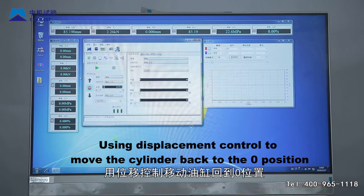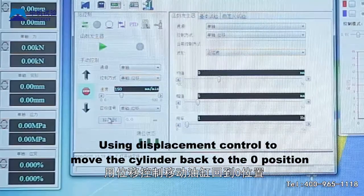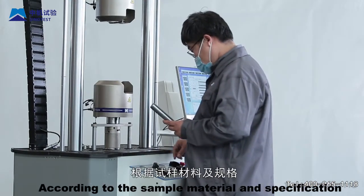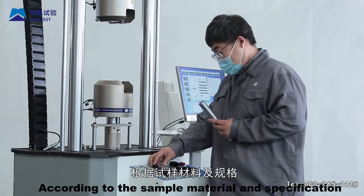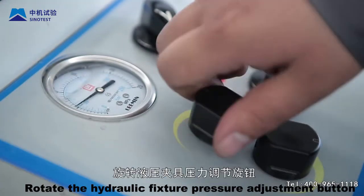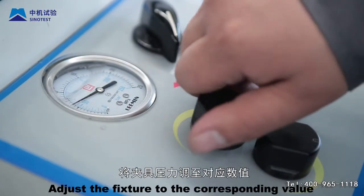Step 8: Enter the host operation area. According to the sample material and specification, after replacing the standard clamp block, rotate the hydraulic fixture pressure adjustment button and adjust the fixture to the corresponding value.